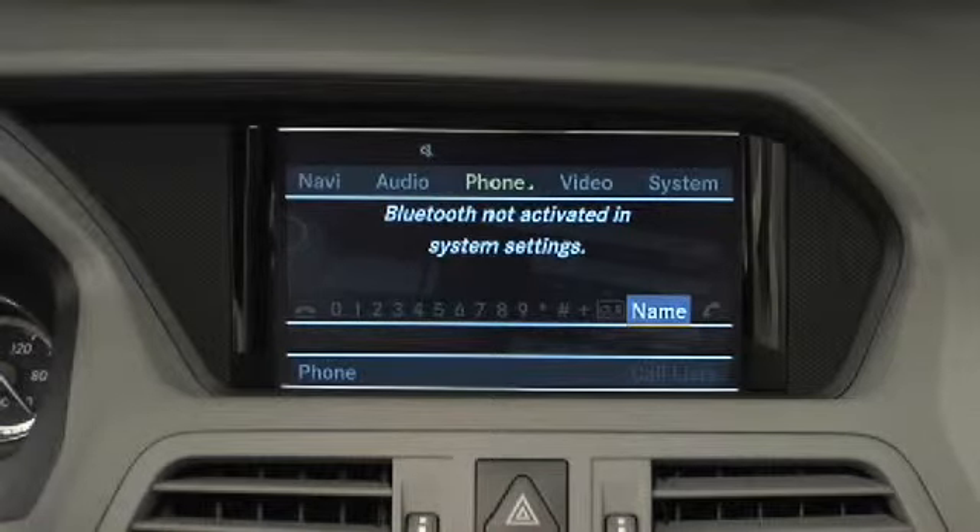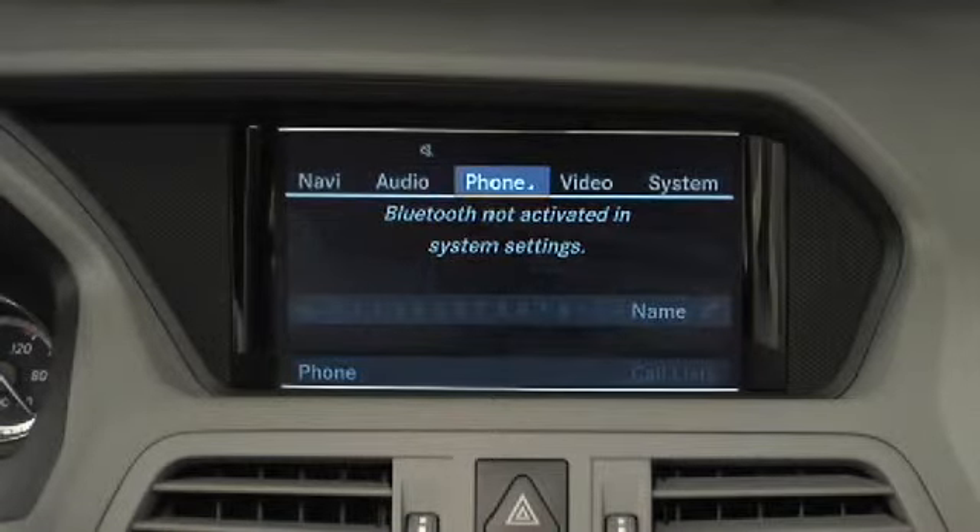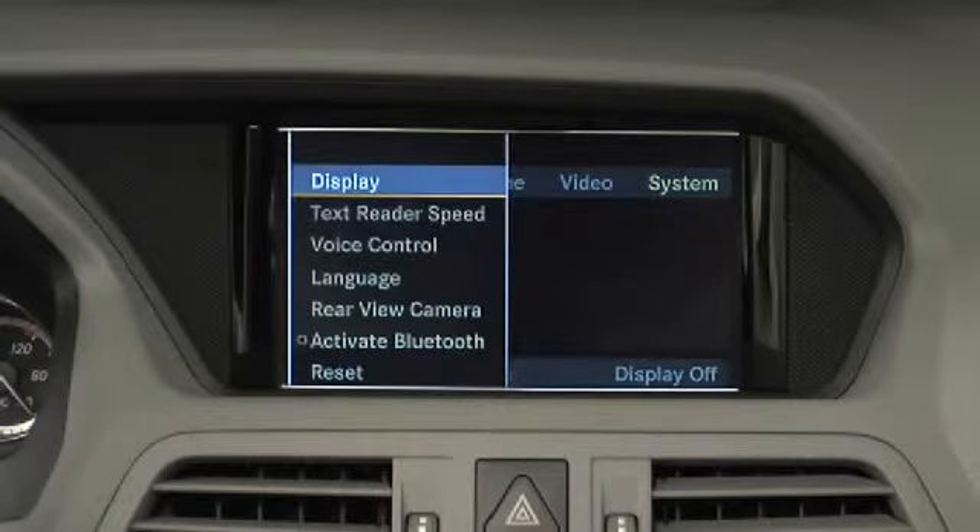To turn on Bluetooth in Command, select System, Settings, Activate Bluetooth.